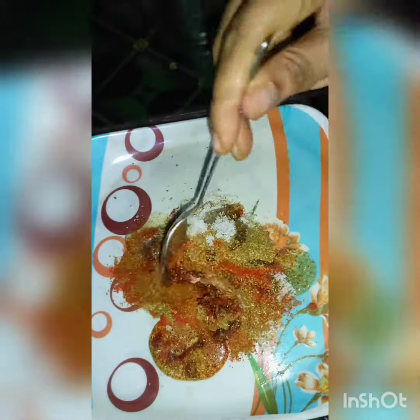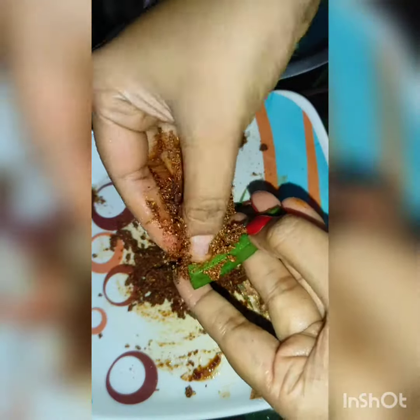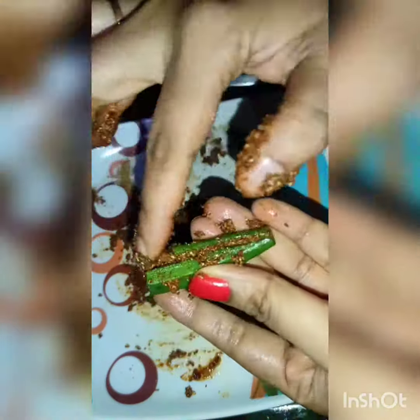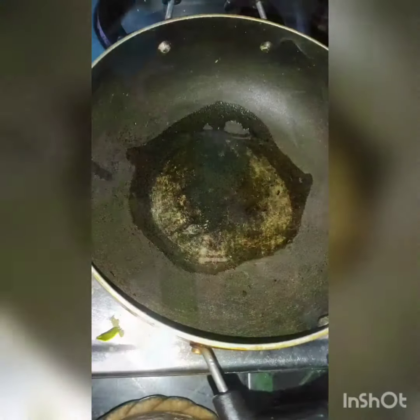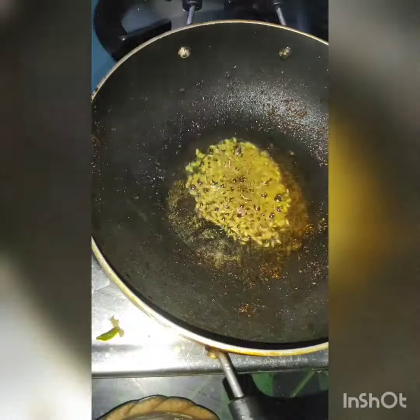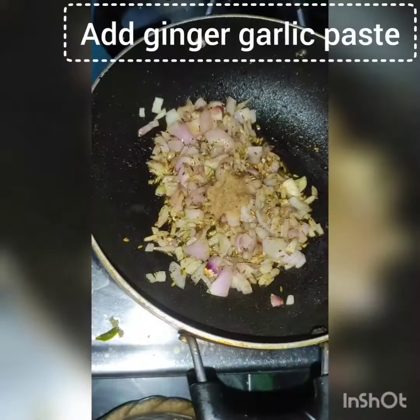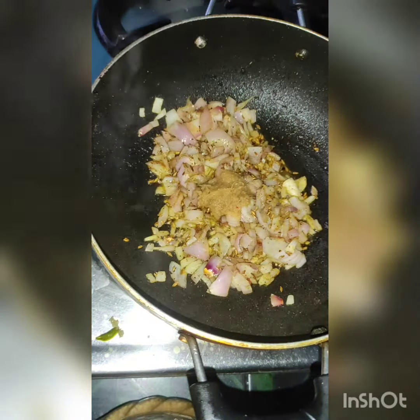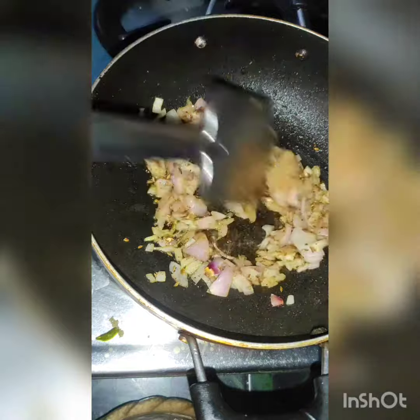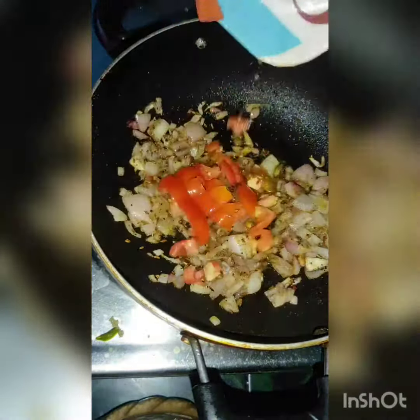We will mix it with the sauce like this. Once we mix it with meat, after frying then remove it. We will add tomatoes and add a little bit to the taste. After frying it, we will add a little bit to the taste of the tomatoes.